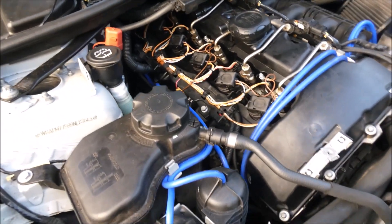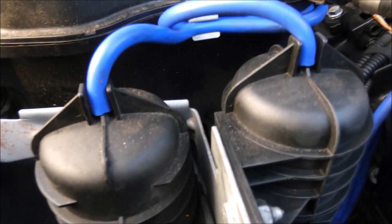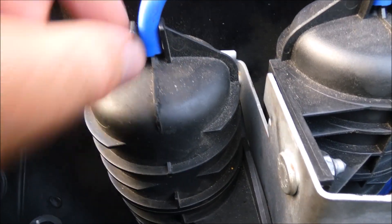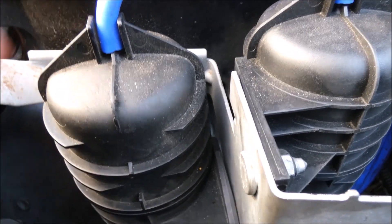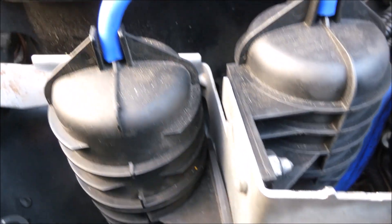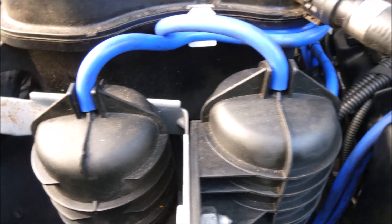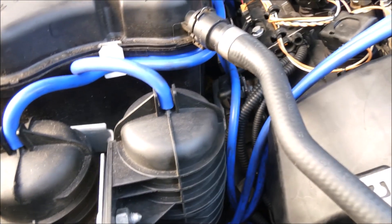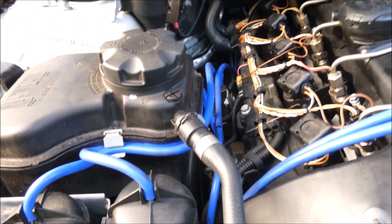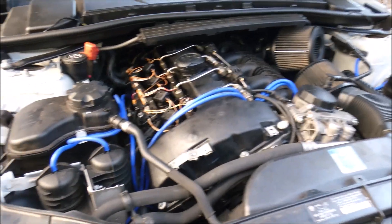These vacuum lines just fit over a nipple everywhere. To replace them, you take a razor blade, slit the old one up a little bit, then peel it back — sometimes the factory ones have gotten really hard and brittle. You slit the end, pull it out, then measure the new vacuum line off the old one, run it in the same place it was before. That's all there is to it.